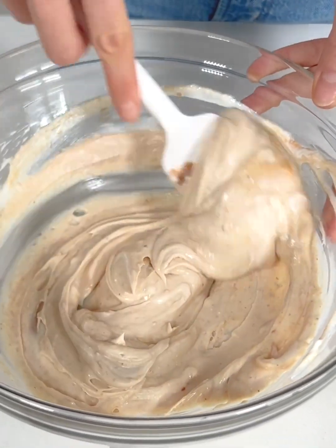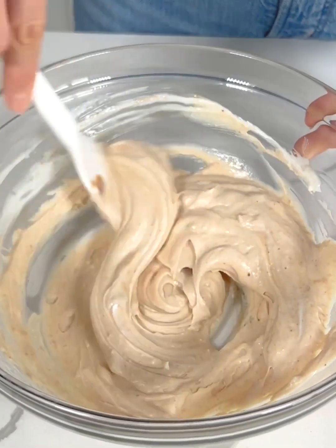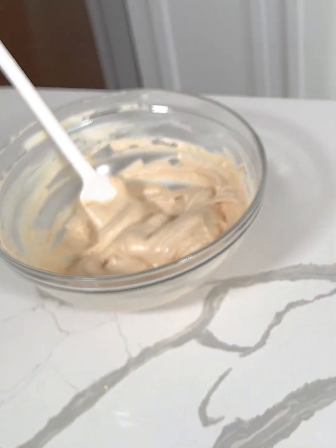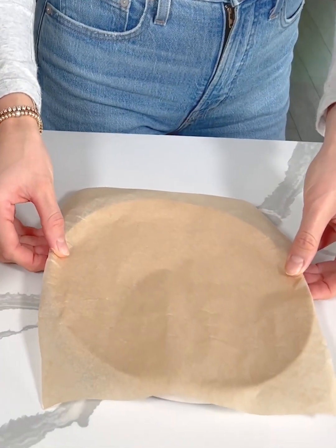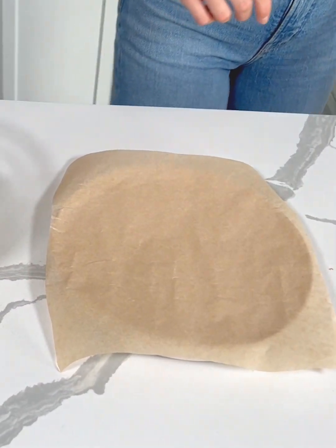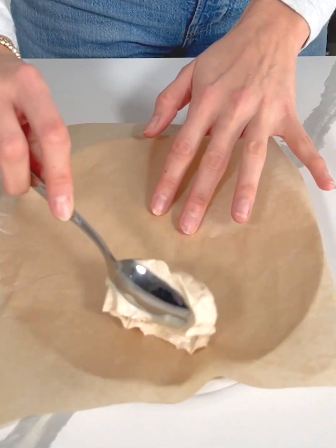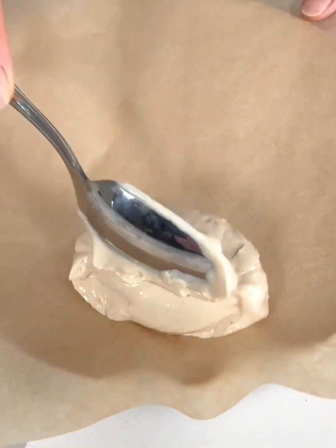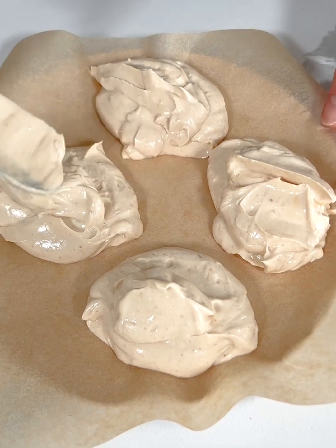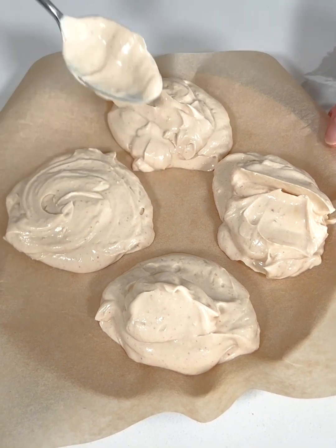This is a super fun, easy, healthy dessert I make all the time. Just going to make sure this is nice and combined. Okay, this looks about perfect — I'm going to set this aside and grab my plate. I just have a plate lined with some parchment paper and I'm going to scoop dollops of this yogurt mixture onto the plate — probably four of these. Now I'm going to gently form these into circles and smooth out the tops a little bit.